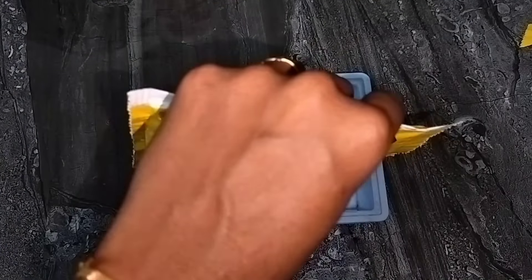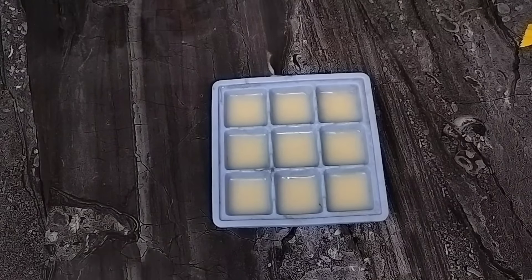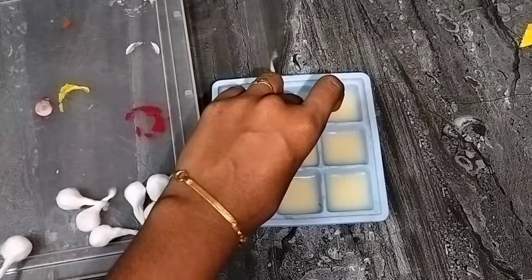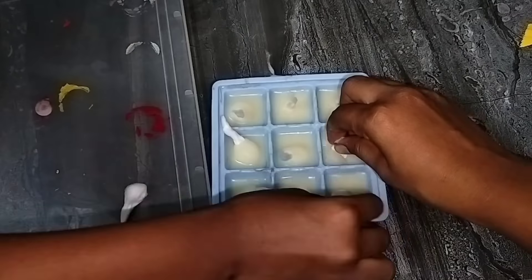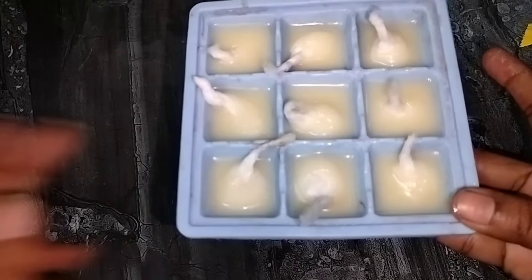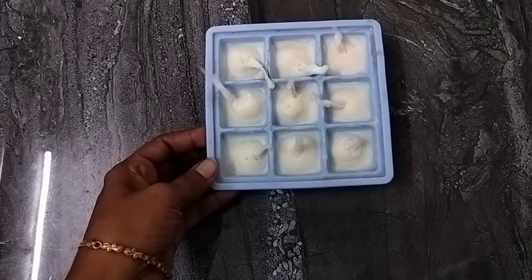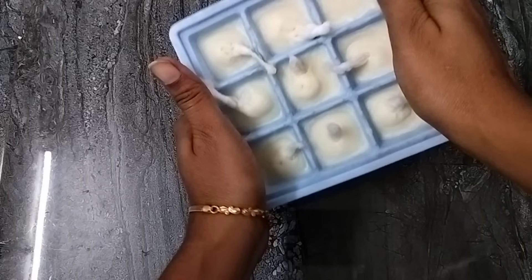If you want it, it will melt. Apply it to make it full. I will insert it. If you want it, it will be very interesting. Now it will be a freezer — you can put it in the freezer. Take it around 5 hours; you can eat it in the ice tray.